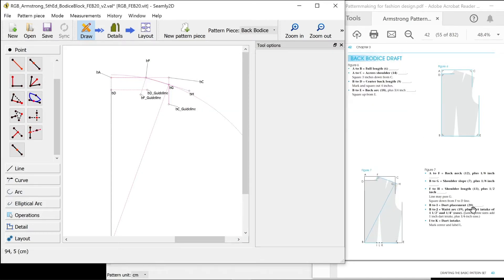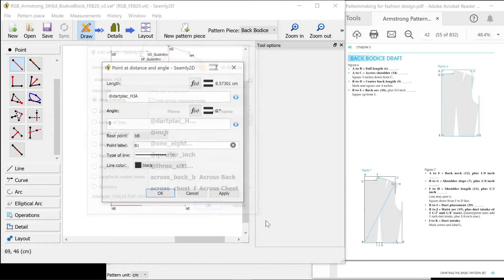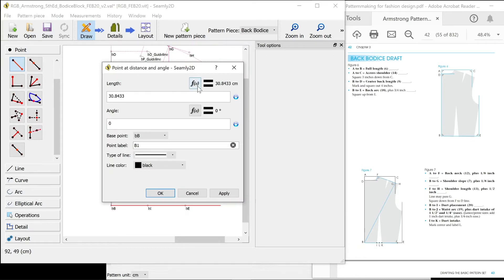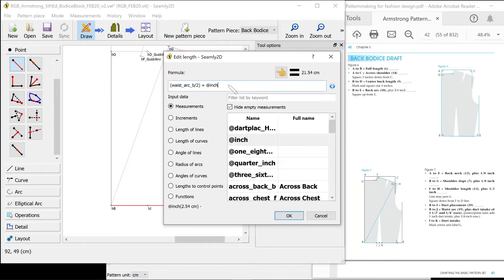B to I is dart placement — it's horizontal so I'm holding shift down. I with my naming convention. B to J is waist arc plus dart intake of one and three quarter inches. So B to J is waist arc — horizontal line, held shift down — in half because that was my full waist, plus the dart intake of one and a half inch plus three quarters of an inch, making one and three quarters.